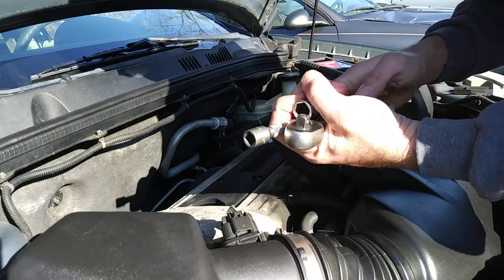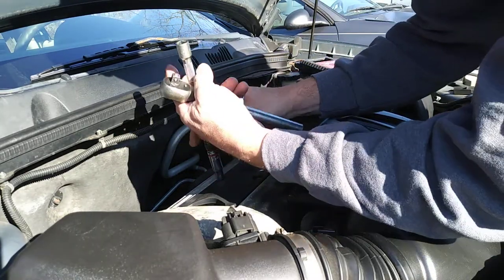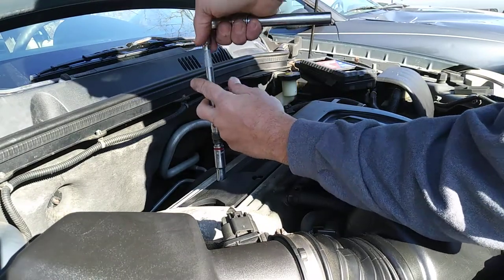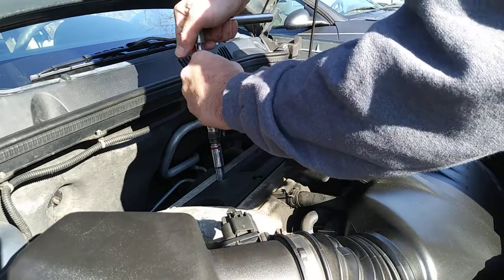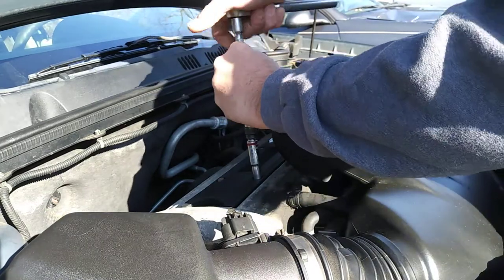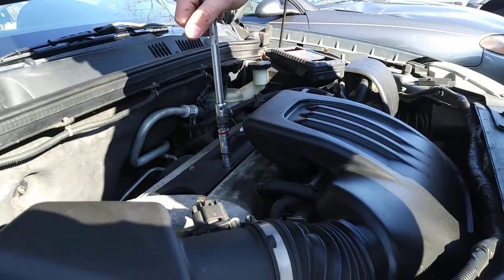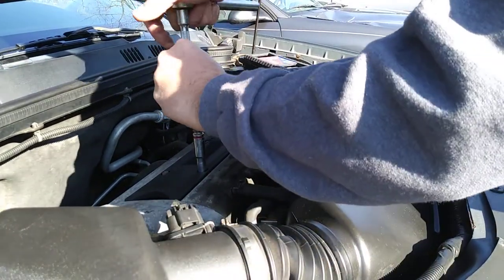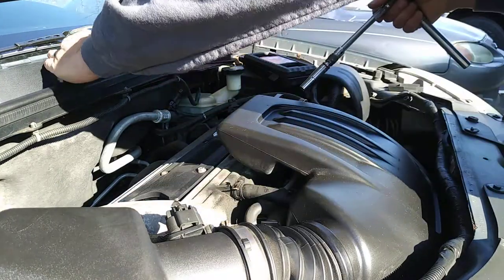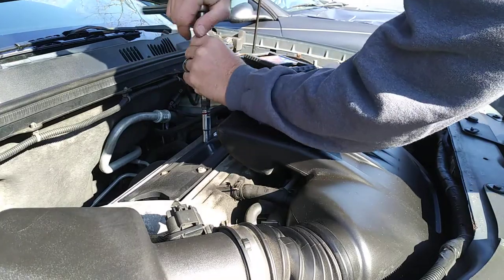We're going to change spark plugs on a 2006 Chevy Cobalt. You'll need a 10mm to take off the four nuts, and a five-eighths spark plug socket. Just four plugs — easy job.